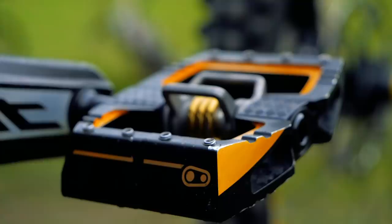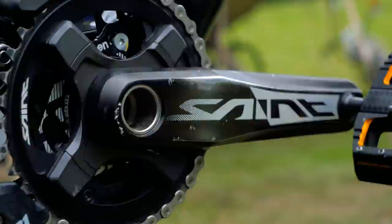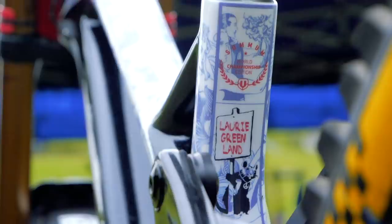Some Crank Brothers Mallet downhill pedals with the pins wound in to just a bit less than flush, coupled to some 165mm Saint cranks. A red number board holder — which I presume to be from ODI — complements the red of the Mondraker and Fox decals pretty much to perfection. It looks really tidy and everything is in keeping with a strict color scheme.